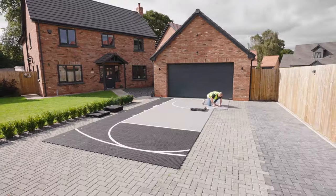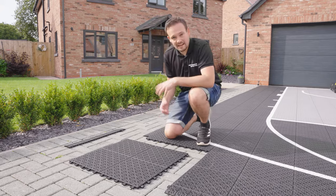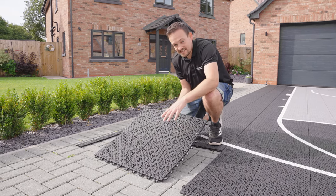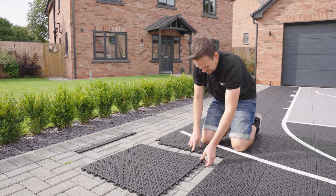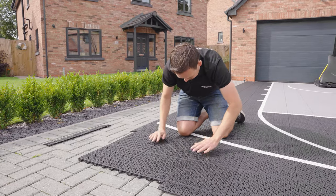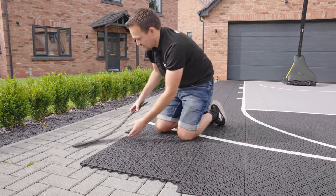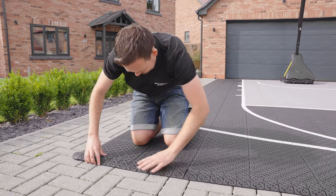Now I'm going to walk over and show you how simple it is to connect the tiles together. As mentioned, they come in the box, and to save you time, four are already pre-connected — so there are layers of four. This saves install time by 75%. To connect them you simply use these connectors, put them over, align them all up and they're connected. It is as simple as that. They also come with edging tiles and corner tiles — again, really, really easy to attach.